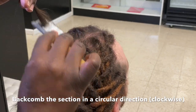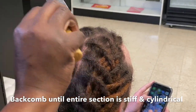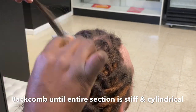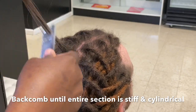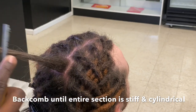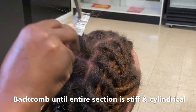Pretty much you're going to kind of tease the hair, but not in just one direction — in a circular motion to create a cylindrical section until it becomes very stiff. You're going to have some flyaway hairs, but don't worry about that because that can be taken care of during the crocheting process in step three. It's going to be hard, but try to be as delicate as possible. There's a lot of tension and pulling on the scalp when doing this, and it can leave your clients a little tender headed.